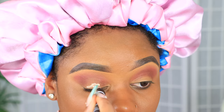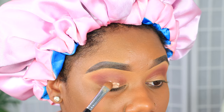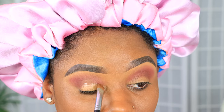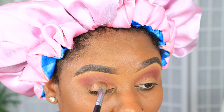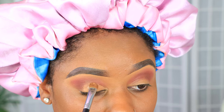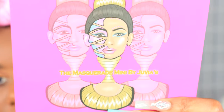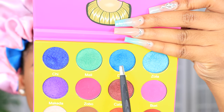Now that I've gotten that all blended out, I'm going in with the Morphe eyeshadow primer base and lightly spreading it around on the lids where I'm going to be putting a blue shade. I'm just making sure it's even and all in the position it needs to be in to have the base for the eyeshadow I'm about to use.